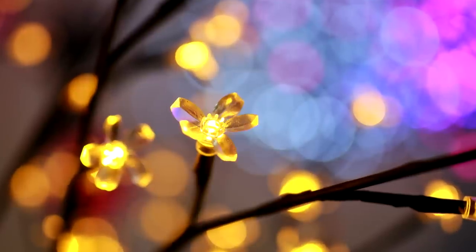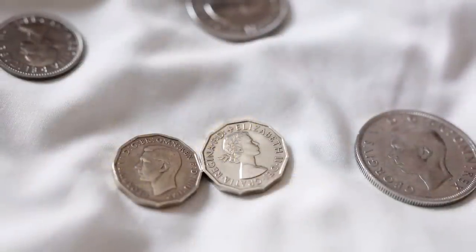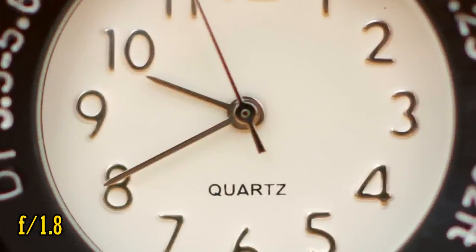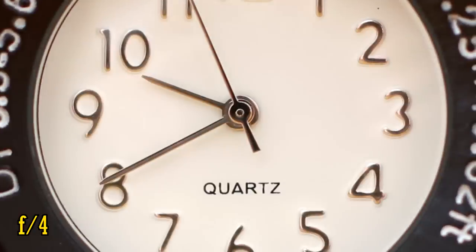Let's see now about close-up image quality. The lens can focus as closely as 29cm, much closer than most normal 50mm lenses. At f1.8, the close-up picture quality is a little soft though. Stop down to f2.8 for good improvement, and f4 for a very sharp image.